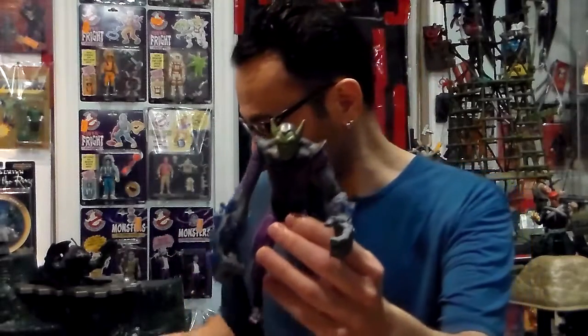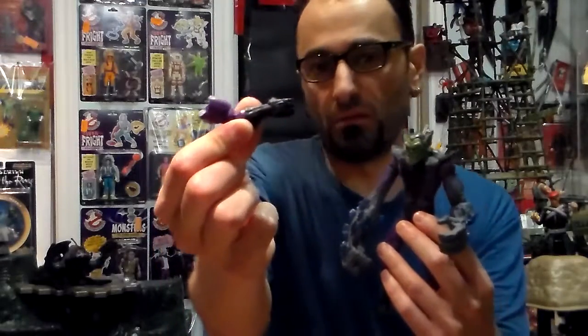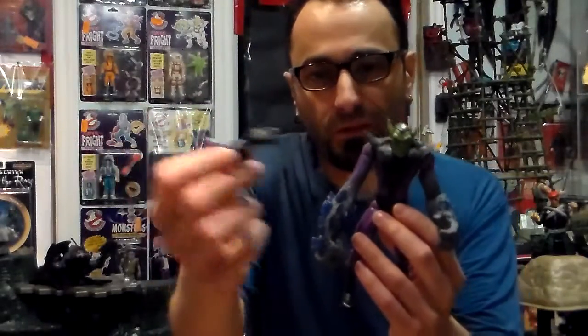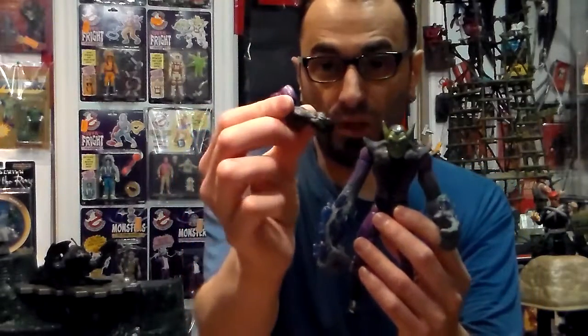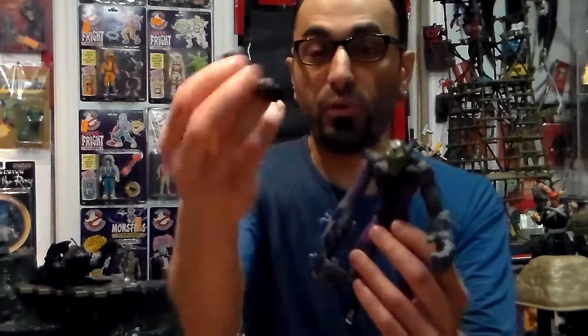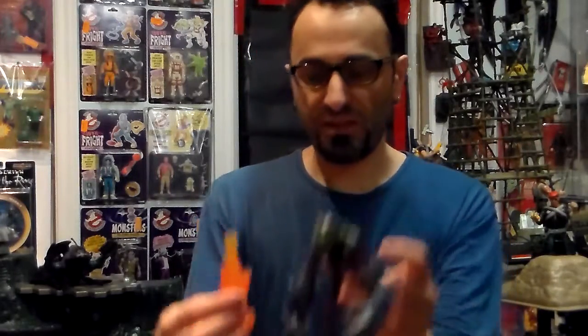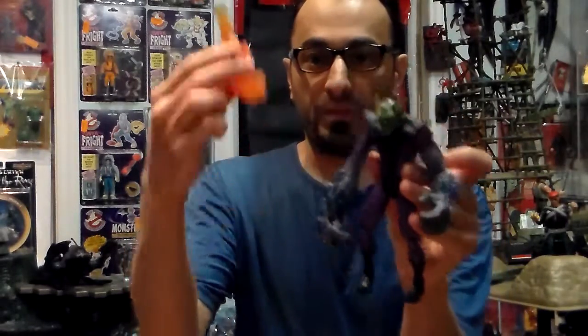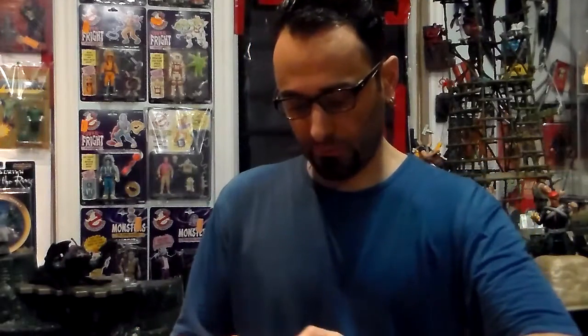They come with arms that you could take off — I'm only showing the right one, it's the same thing. You take off the arms and you could adjust and put different arms. Like say this one here — as you can see, this is the arm for the one that looks more like the Human Torch. So basically I could take this out and make them a different version of a Super Skrull.